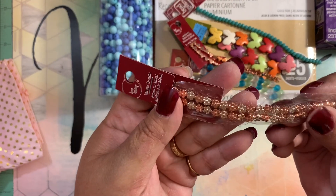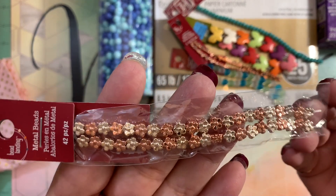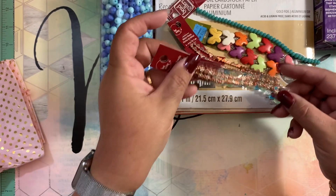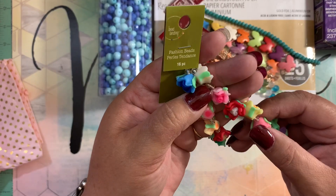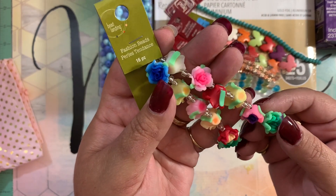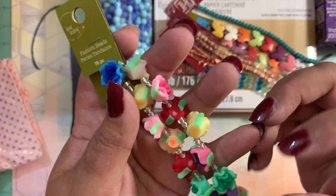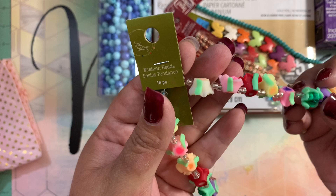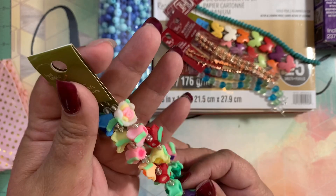I also grabbed these other ones — these are flowers. Look how tiny but cute they are. These ones are like gold and rose gold. And the last ones I grabbed are like clay flowers — super cute — and they have seed beads in between. The flowers are very cute and I grabbed two of them in these cute colors.